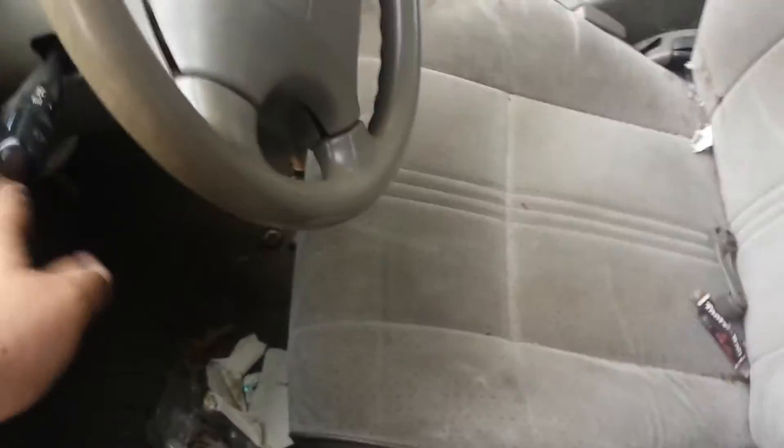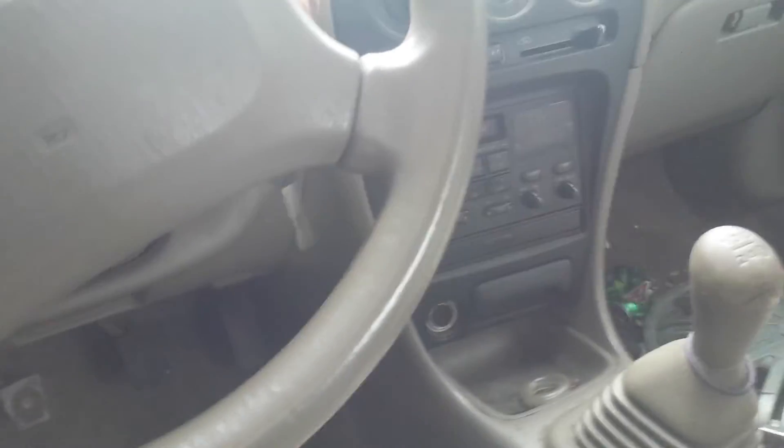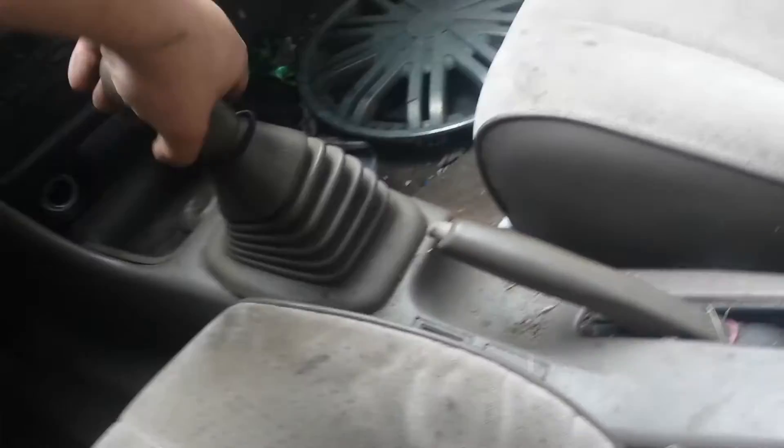Oh yes. Nice and filthy, just the way I like them. The key's broken too, just like on my metro. Doesn't even feel like it goes in.